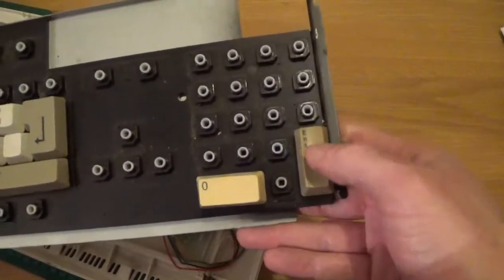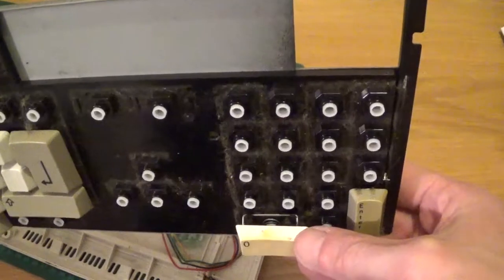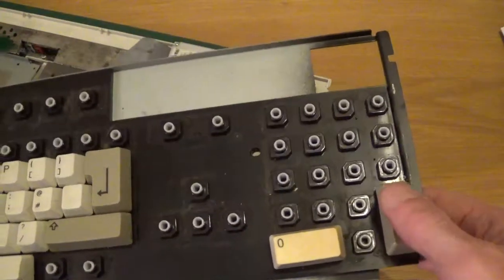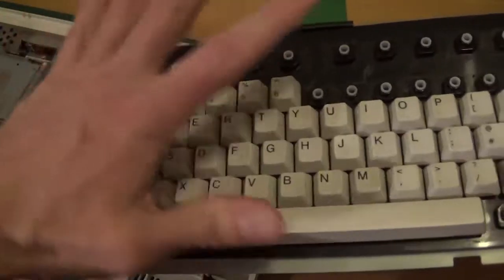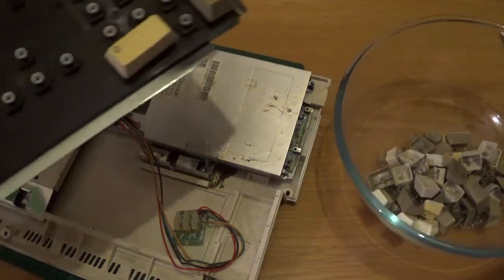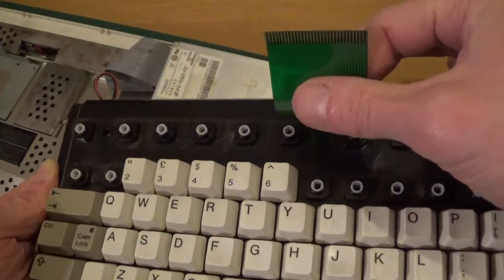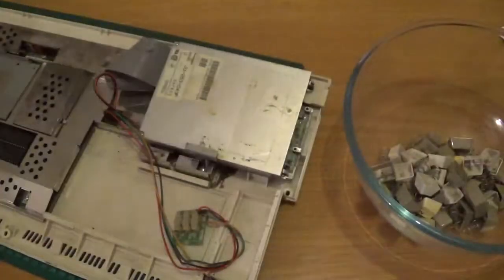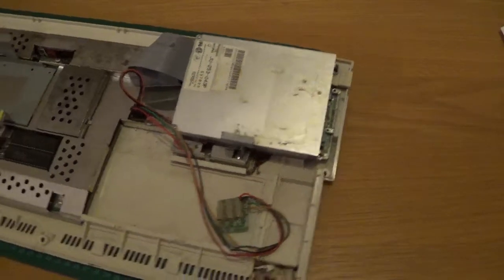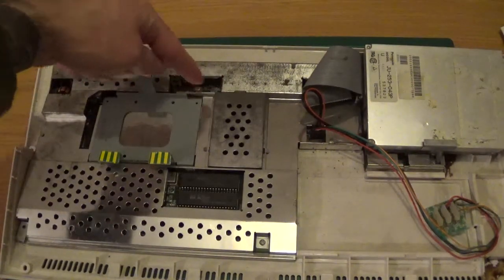The larger keys like Enter and the zero on the keypad have the little metal returning clip, similar to the ST. I'm going to leave those clips on this time to avoid creating more work for myself. I'll take the remaining keys off, give them a good deep soak, and clean this board up. The keyboard is just attached by a ribbon cable which connects to the corresponding connector block.